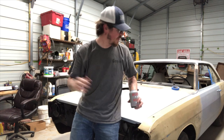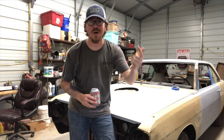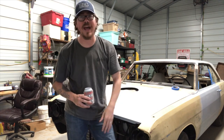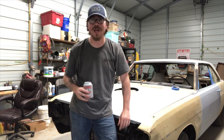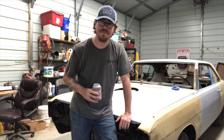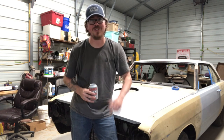There you go, guys — that's how simple it is. One ratchet, one socket, a jack, and some jack stands, and you made it happen. I hope you enjoyed it. This isn't something I normally do, so I'm a little out of my comfort zone. Again, my name is Randy. This is Blown Budget Garage. Thank you so much for watching.